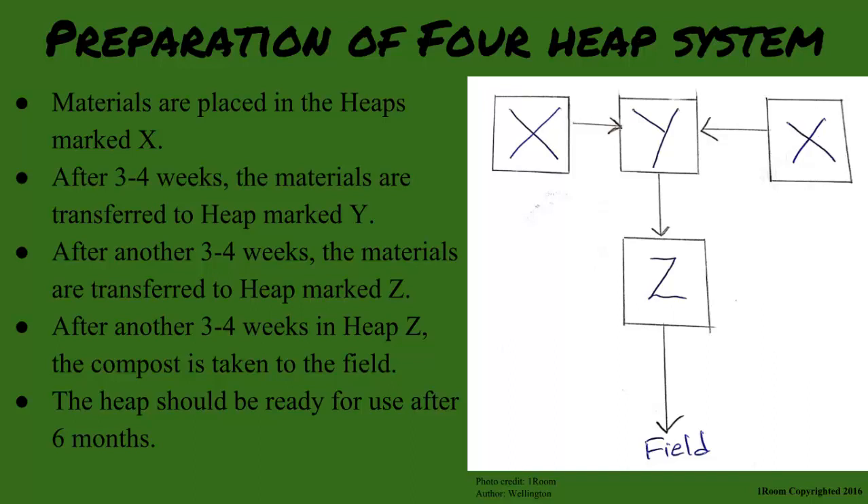After staying for another three to four weeks in heap Z, the compost is taken to the field. The heap should be ready for use after about six months. Good results require patience.